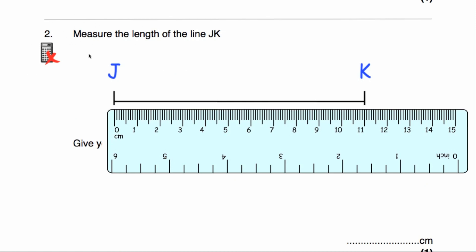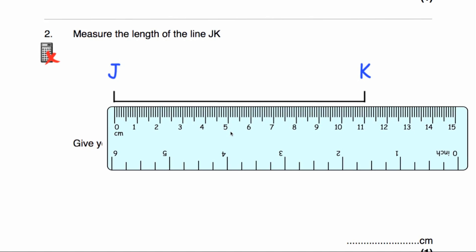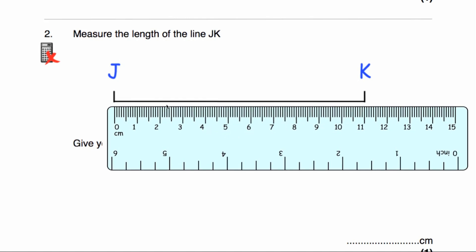Question number two says measure the length of the line JK. Here's the line JK and I've put 0 beside J. Ideally I would get my ruler a little bit closer, but in this video I'm going to have to keep it a little bit away from the line. As you can see, I've put the 0 beside J and it goes across to 11 centimetres. So the length of the line is 11 centimetres.